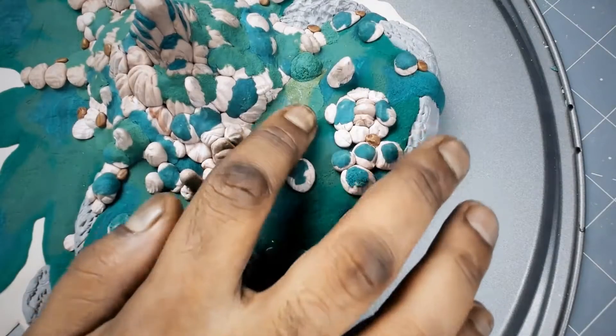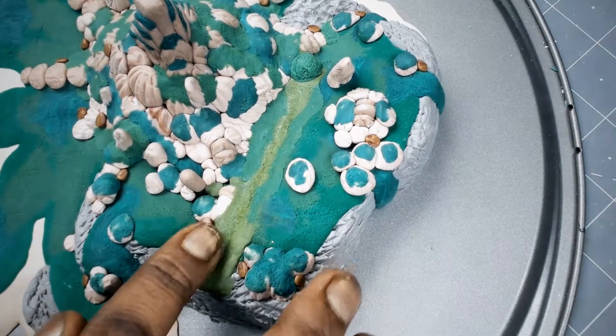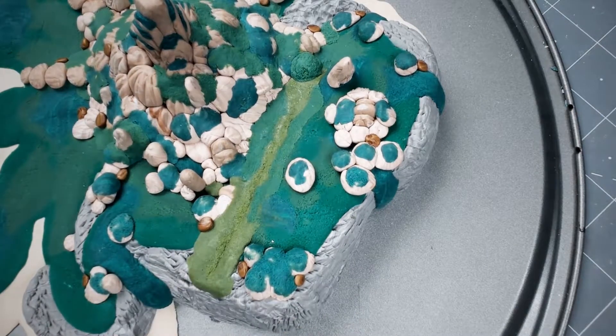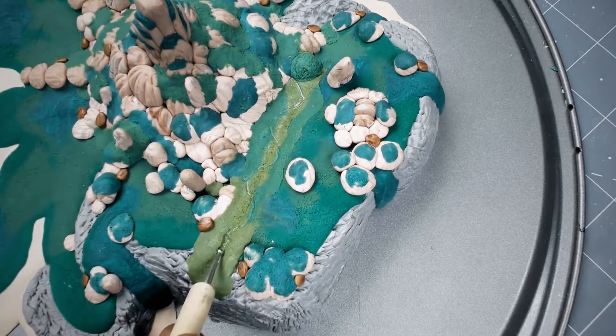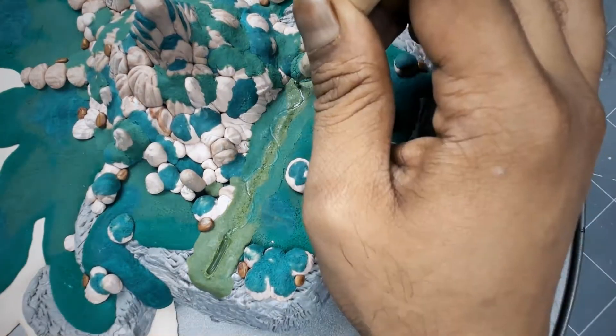I completely forgot about the lake, so what I did here is apply a new layer of clay and make the lake on top of it. You might need to scrape some of the clay underneath for more space.